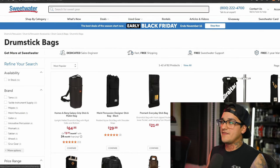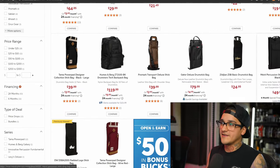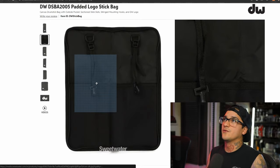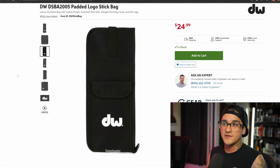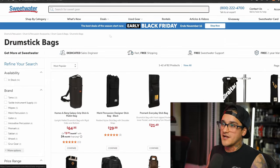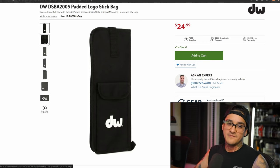Next up, every drummer needs a stick bag. There are tons of these that vary with extra pockets and things like that. I personally just need a basic stick bag — I have this DW one. It holds sticks, it clamps to your floor tom, it's plastic, does no damage, holds up great, and has a side pocket for drum keys, business cards, headphones, whatever. Every drummer needs one of these. I use this DW stick bag and I also have a Vater stick bag.